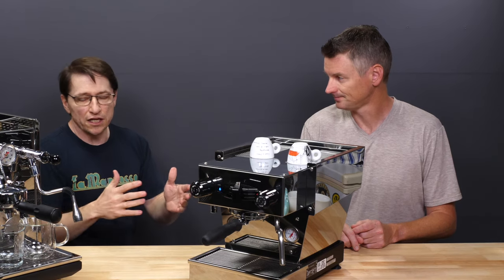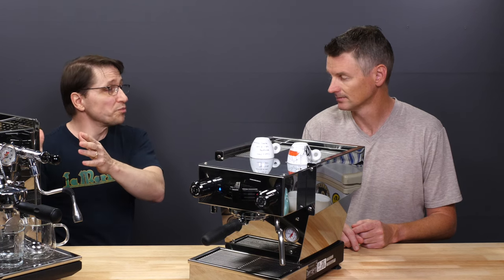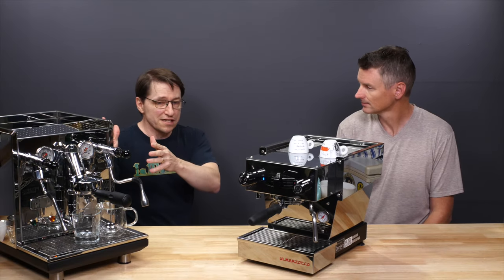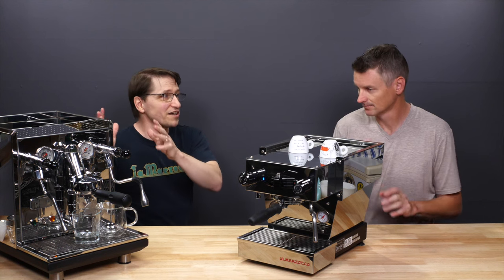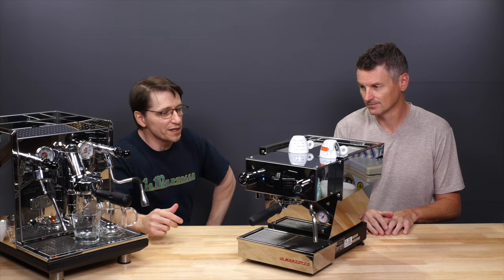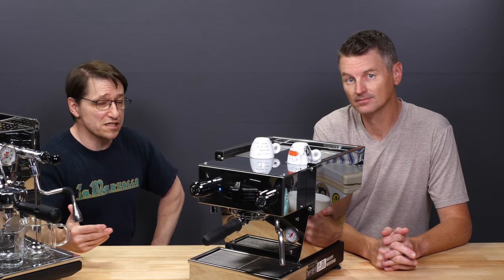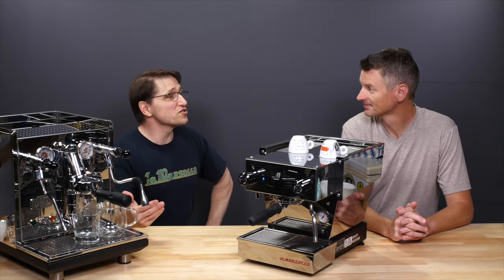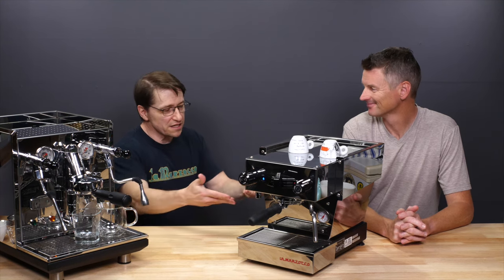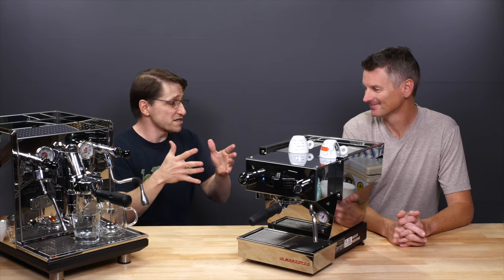The ECM represents an excellent adaptation of a commercial group — the famous E61 — down to home-friendly sizes. But even so, it wasn't designed with that initially in mind, whereas the Micra was from the get-go designed to be more proportional to a home environment. There's also what I call the 'significant other factor': is the person whose kitchen you might be intruding into going to approve? The Micra is a lot less likely to offend the sensibilities of someone who prizes their countertop space.